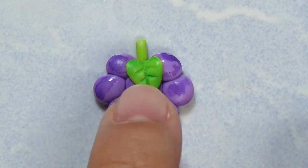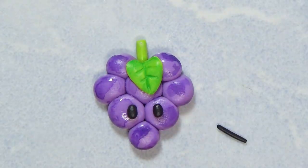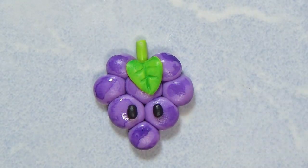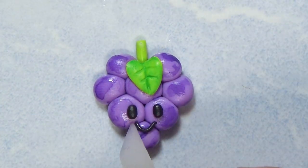Now I'm gonna add the eyes and a little tiny mouth — I tried my best to fit it all on there because I was like, how is it all gonna fit? But it worked out. This is how the grapes turned out.